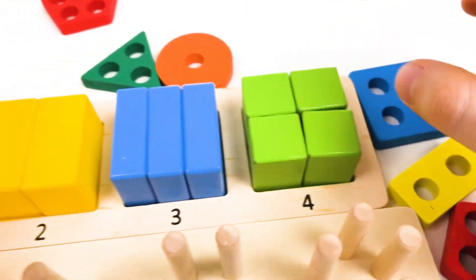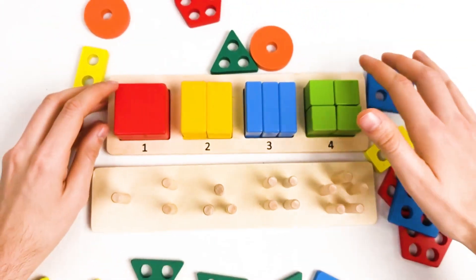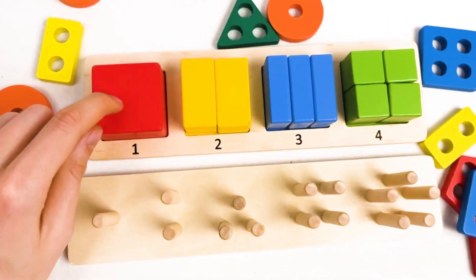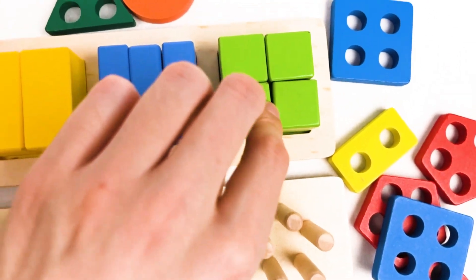Great! We found everything and completed our first puzzle for the shapes. We found all the shapes and we also learned about the colors: red color, yellow color, blue color, and green color.